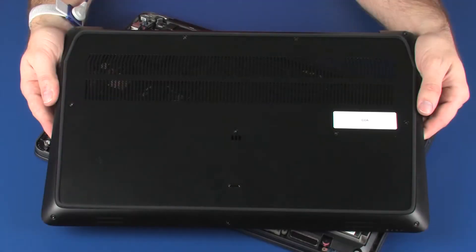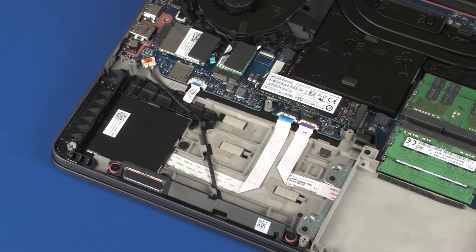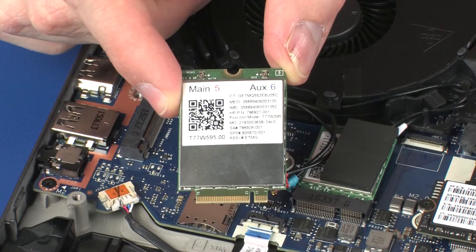Before you begin, remove the base enclosure, battery, wireless module, and wireless WAN module.